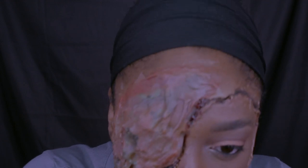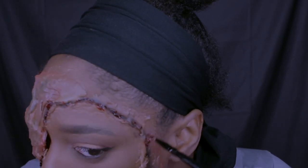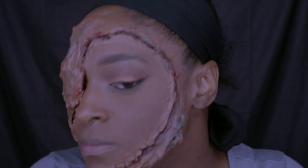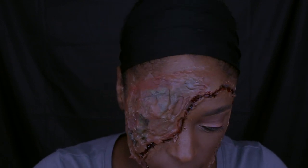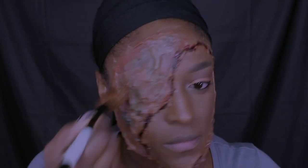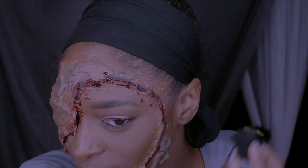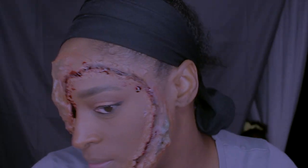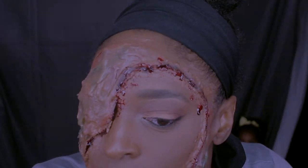Next I'm going in with my scab blood — I believe this one is from Ben Nye — and applying that all around the patch. Then I go in with my dark blood, also from Ben Nye, and apply that around the patch as well just to make it a little more gory, scary, and Halloween-like.